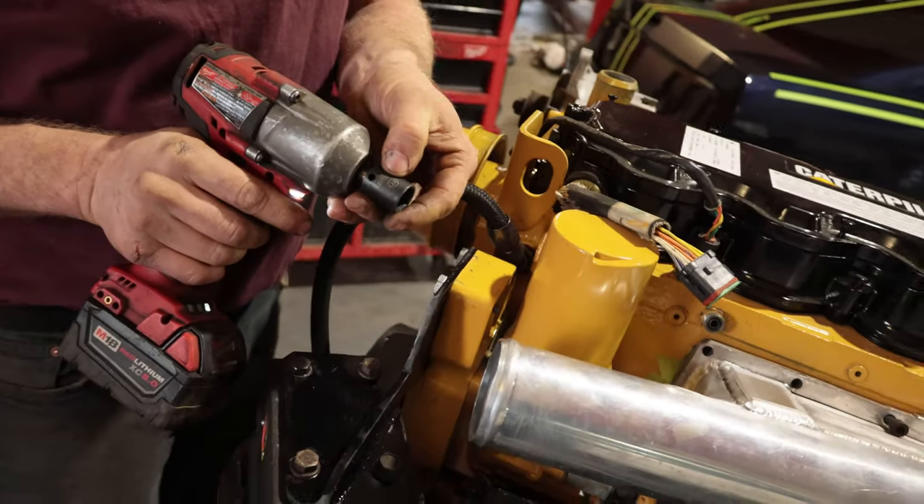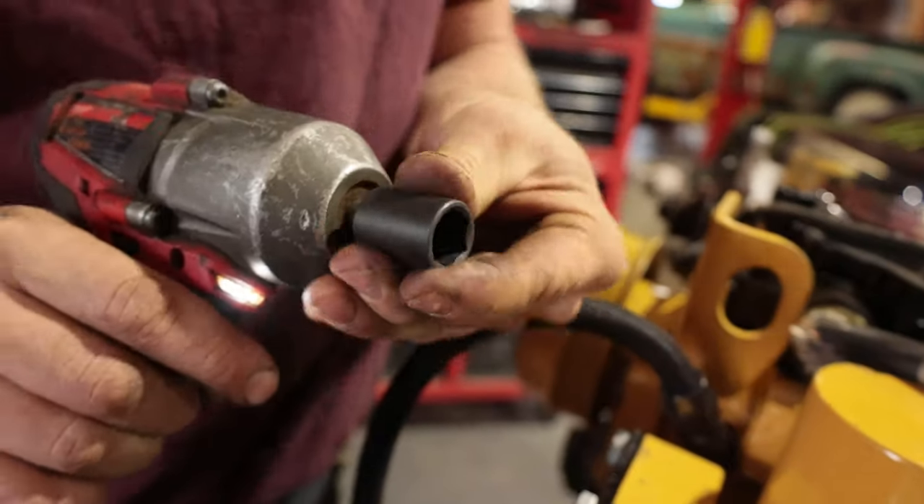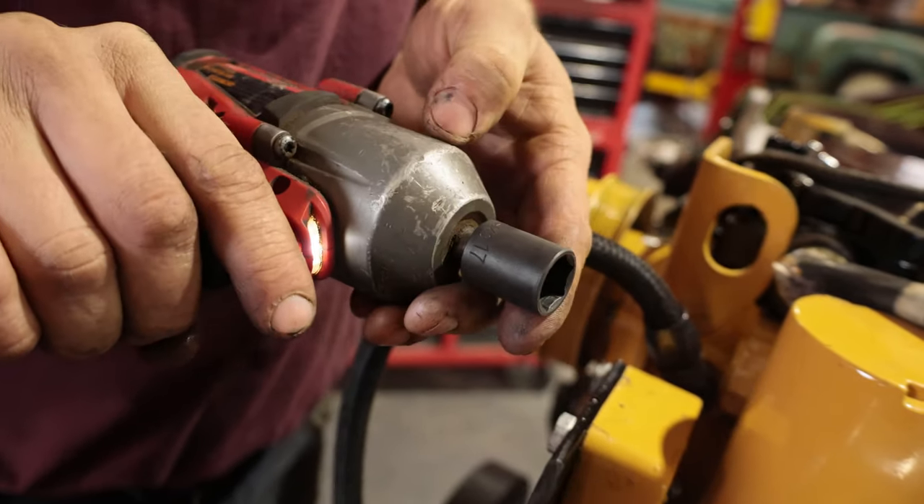At least these ones have the sizes laser etched on there, but also cut into the socket so you can actually read it.